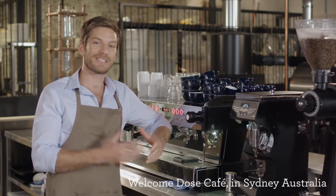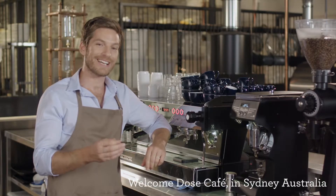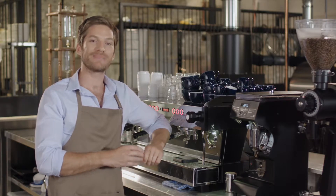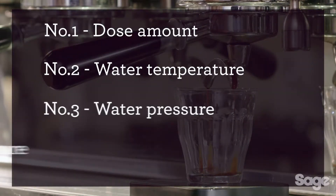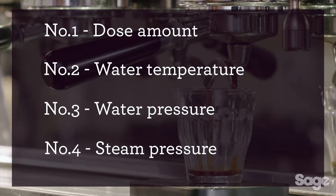Almost every day, customers come in and ask how they can get great tasting coffee at home. I simply tell them one thing: coffee is the perfect mix of science and art. It's easily defined by four key elements.